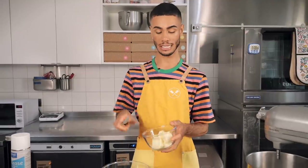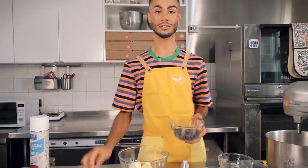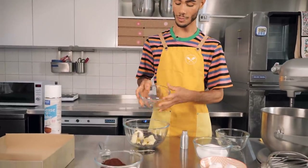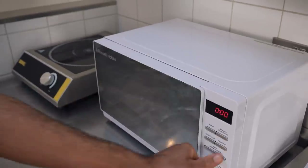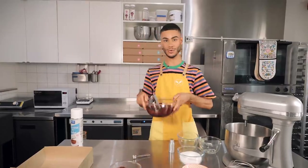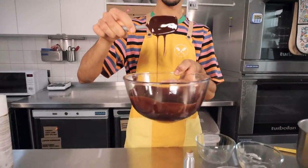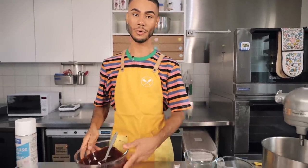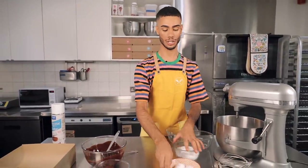First things first, we're going to start with the brownie. I've got 165 grams of unsalted butter going into a bowl and 165 grams of 70% chocolate, which I'm going to melt in the microwave. The chocolate is all melted — it's nice and glossy and smooth. We'll set this to one side and next we'll get on with the mixture, which contains eggs and sugar.